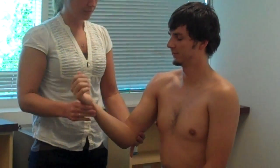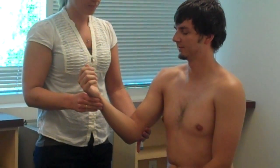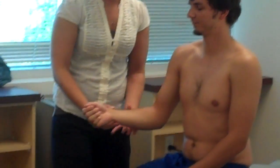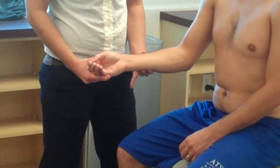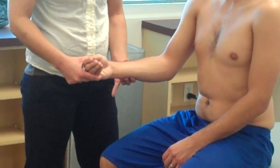Up. Down. Up. Up. Up. Down. Up. Down. Up. Down.